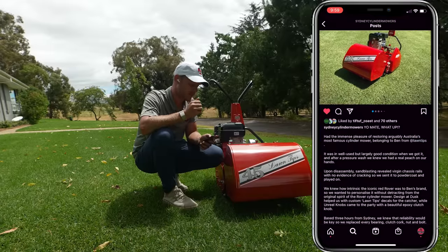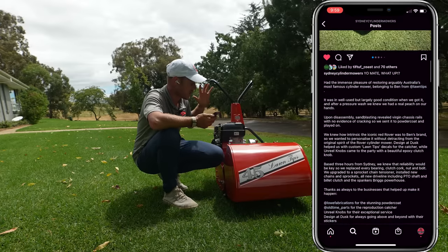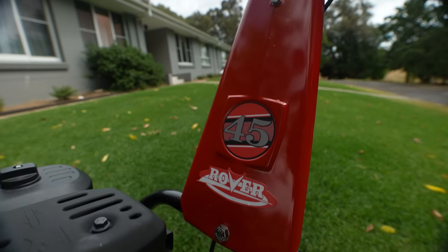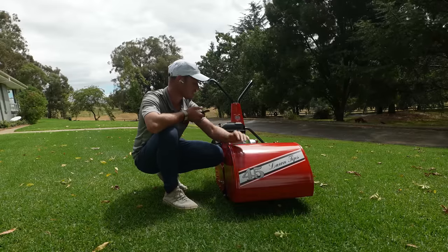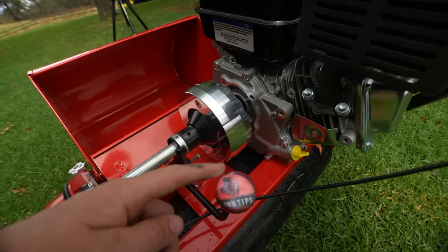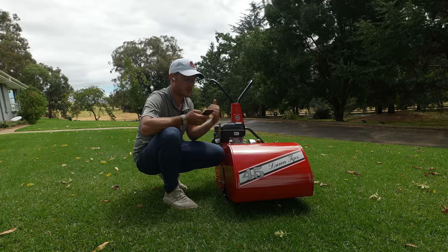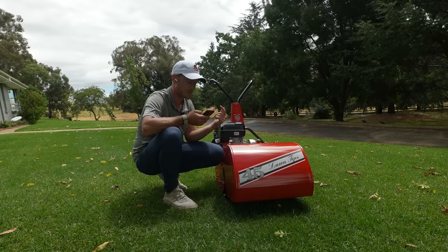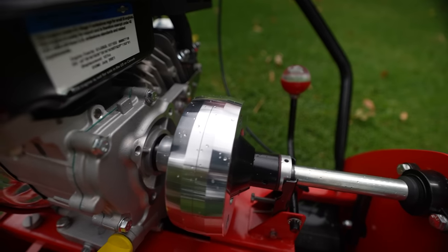He sandblasted it, disassembled it — revealed that the chassis rails had no evidence of cracking, which is a good thing. They sent it off and got the whole thing powder coated in rover red. I've had Design at Dusk help out with the stickers — stickers absolutely everywhere — they look absolutely pure. There's the Lawn Tips one there as well. They also made a sticker that says 'Yo mate what up' and an original Rover-looking one. We've also got a custom knob from the guys at Unreal Knob.